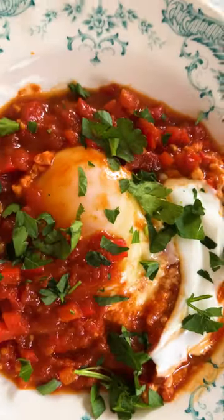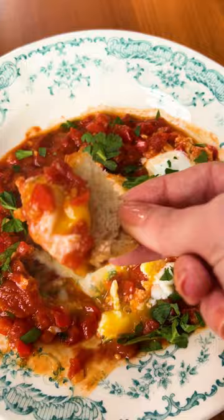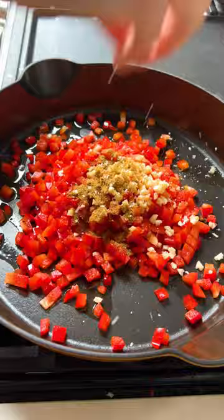Today we're making a crowd favorite, Yotam Ottolenghi's Shakshuka. In a cast iron over medium heat, add some olive oil, your harissa, tomato paste, bell pepper, garlic, cumin, and a pinch of salt.